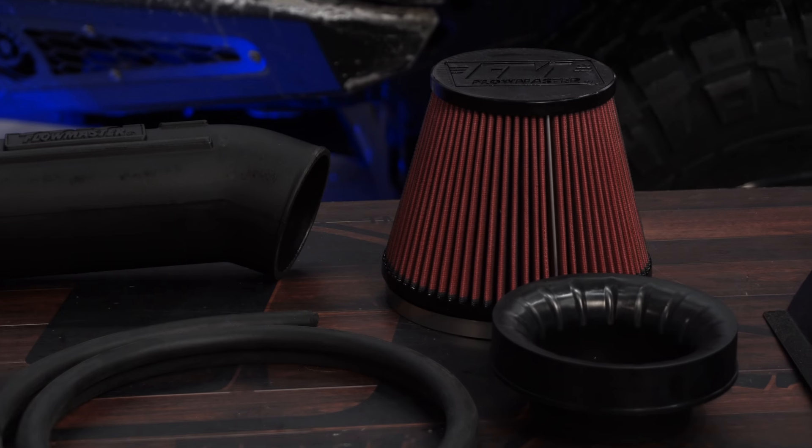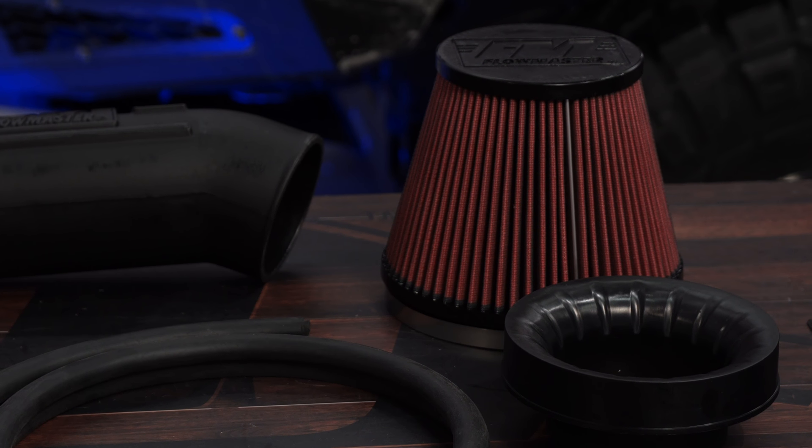It comes with everything you need for an easy install, so today we're going to install it on our 2017 F-150 Raptor.